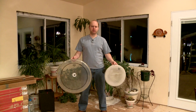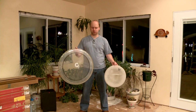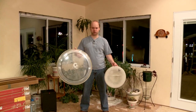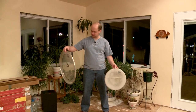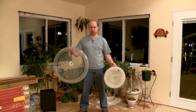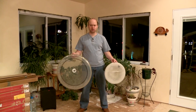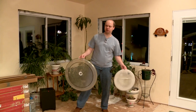My recommendations for drum heads if you're going to record drumming: for the kick drum, you want a Remo Power Stroke 3. It's called Power Stroke 3 Bass, but if you just look for Power Stroke 3 you'll be good. It's a great-sounding drum head on the batter side.